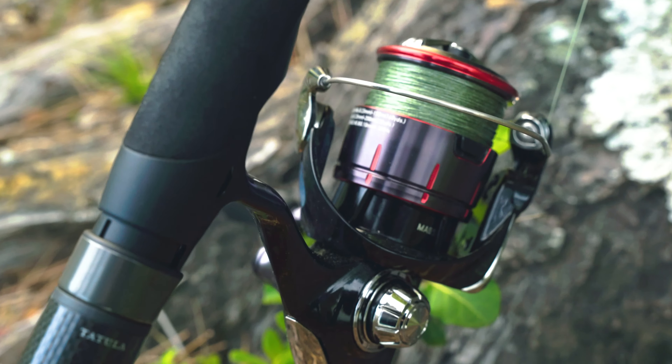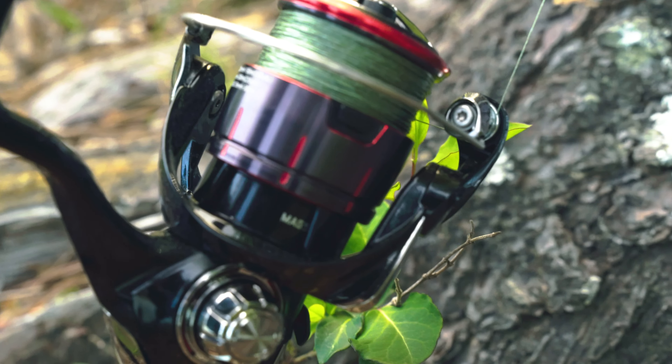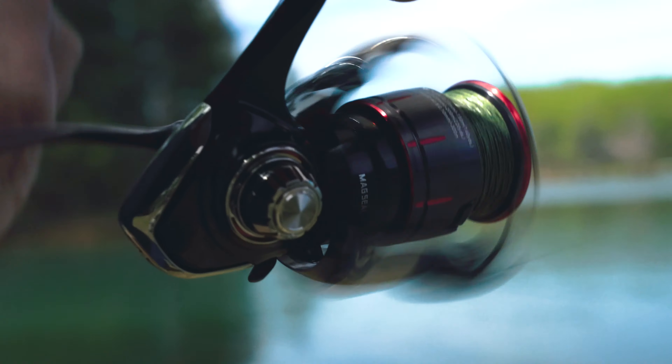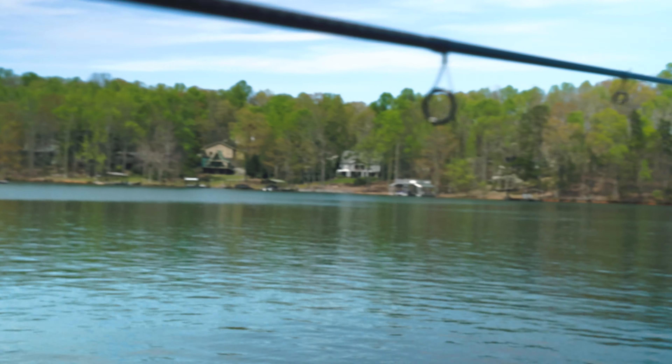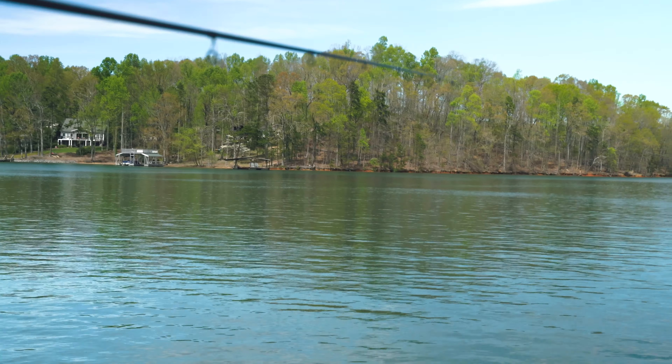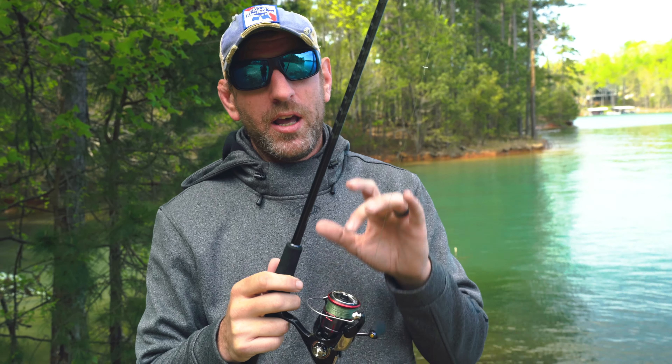Let's talk about this reel real quick. This is the Daiwa Fuego LT 2000D. First thing they added is the mag seal bearing that's inside your reel here — that's so you don't get stuff in there as you're fishing, like pollen, dirt. It's going to keep spinning smooth throughout the use. We've also got an aluminum handle, going to take your weight way down so you're not dealing with a huge amount of weight all day. And then on top, we've got the Ultimate Tournament Dragon drag — this is smooth as butter.